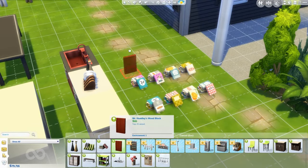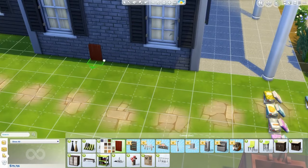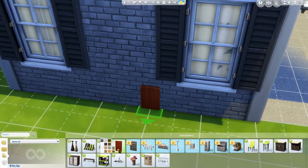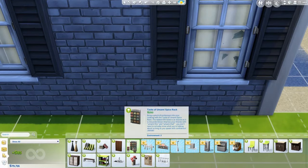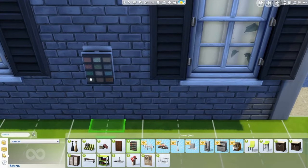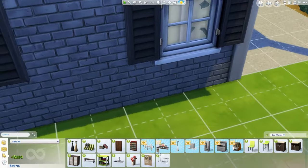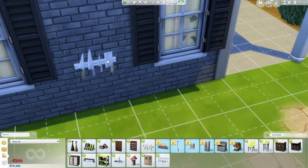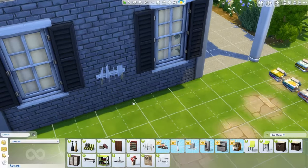Next, we have the Taste of Umami Spice Rack. I really love this — we didn't have anything like this in Sims 3. You can put this next to the fridge or along the wall somewhere. And then there's a knife set that you'd put against the wall — a little weird but now you can put your knives against the kitchen walls. That's also very nice.